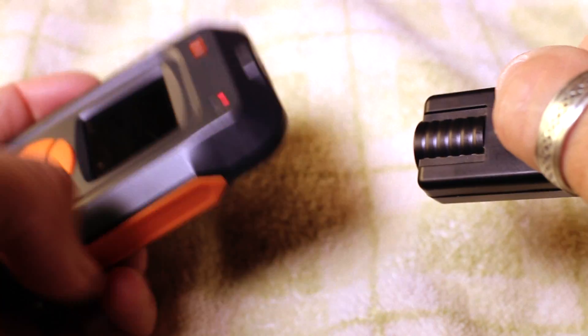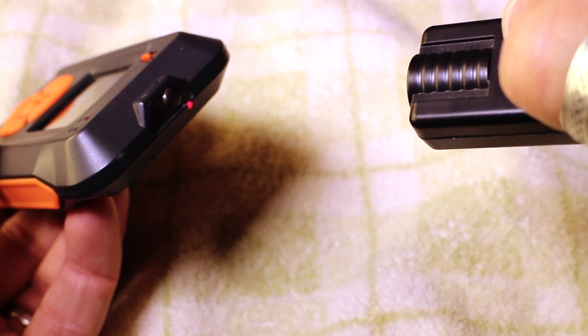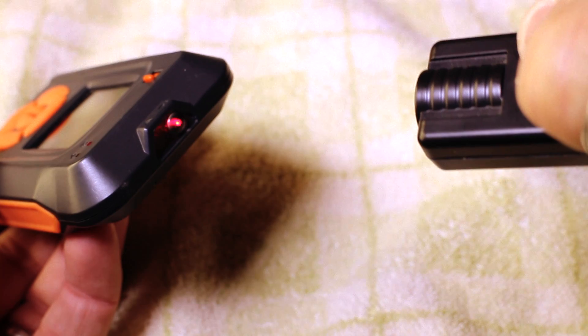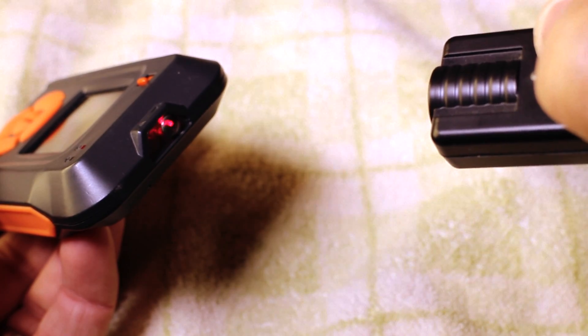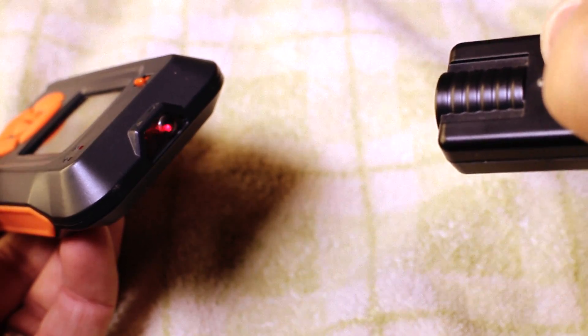What we're going to try and do is match up the laser so that it points into that receptor, like so. Now everything that breaks through this laser beam will trigger the Myops to take a photograph.